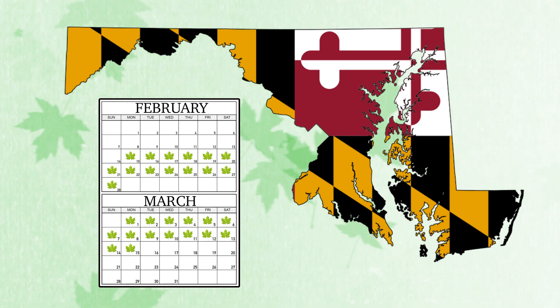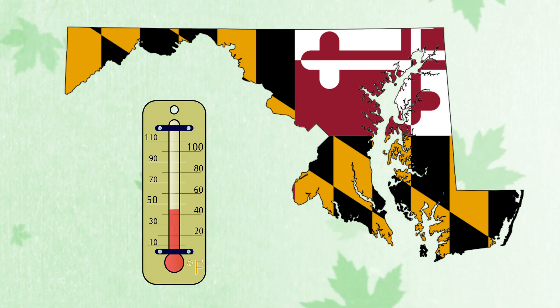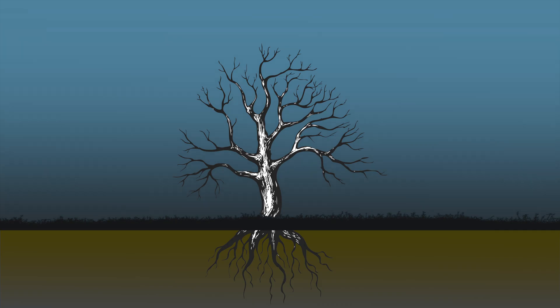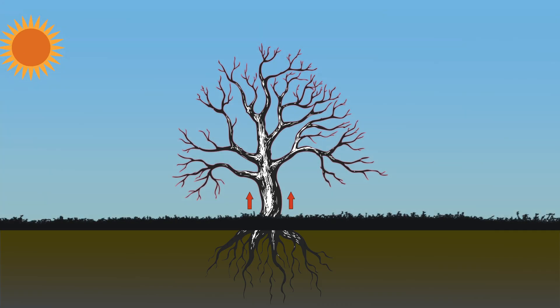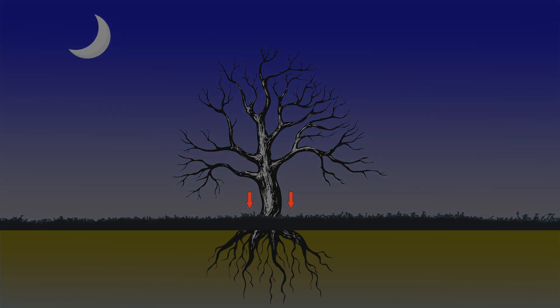In Maryland, the typical tapping and sap collection season runs from mid-February to mid-March, when temperatures fluctuate from above freezing during the day to below freezing at night. When temperatures rise, sap moves upwards towards the branches to assist with the bud formation process. As temperatures fall, sap moves back down into the root system to better avoid freezing, which would damage the tree.